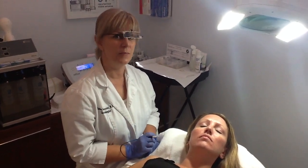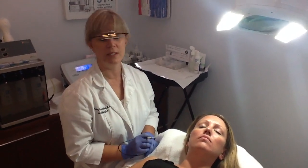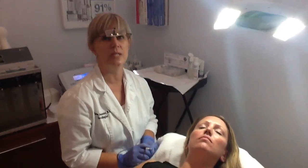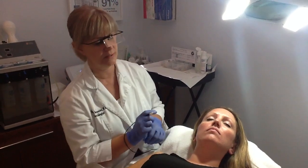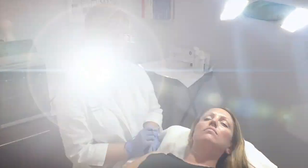It can be as little as 15 minutes, a half hour, 45 minutes, an hour — as much as you need, depending on the area that I'm working on. Most chin areas are typically maybe a 30-minute treatment.